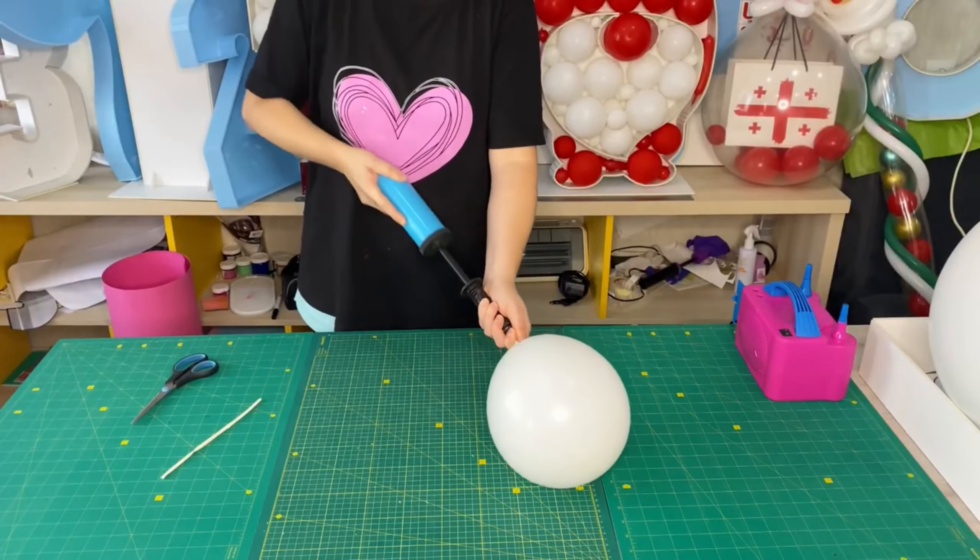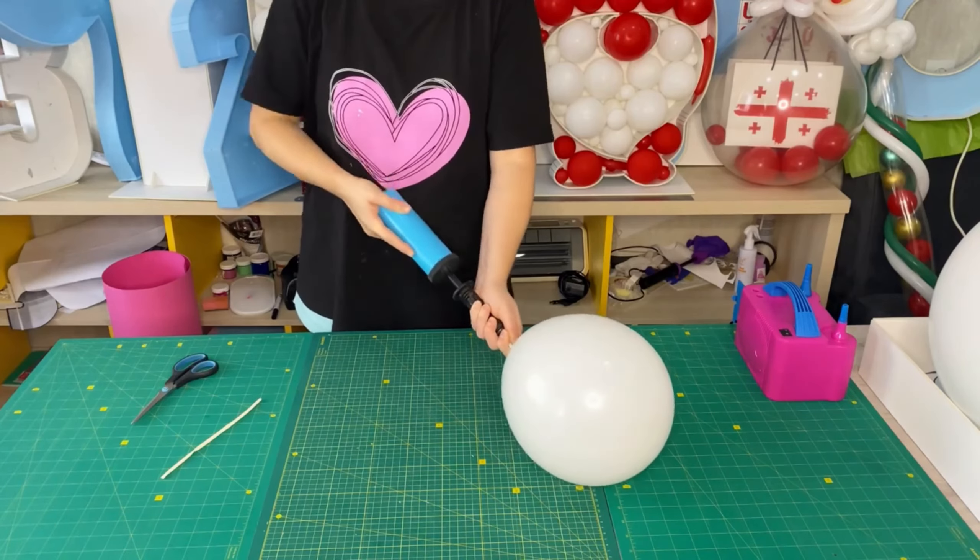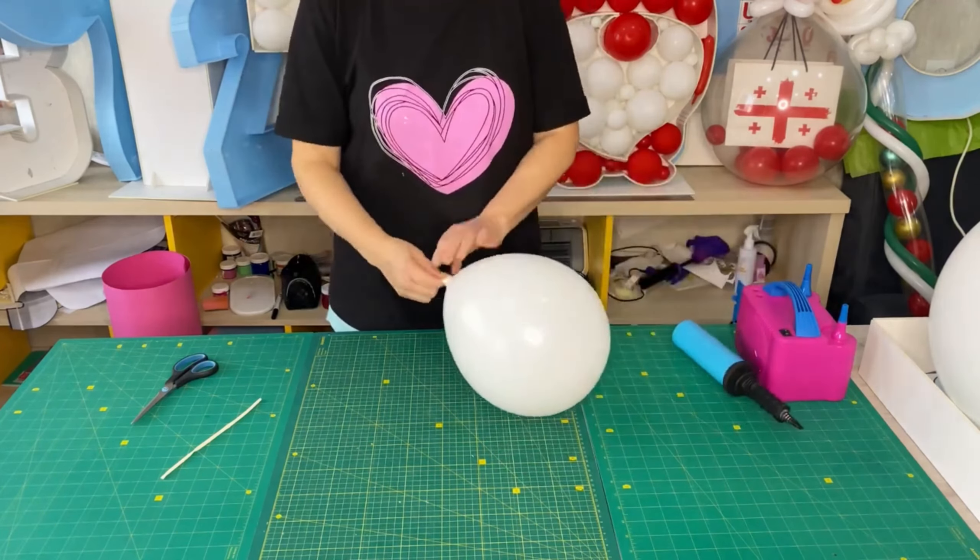I inflate a 12-inch white balloon with 17 pumps and make an apple twist.